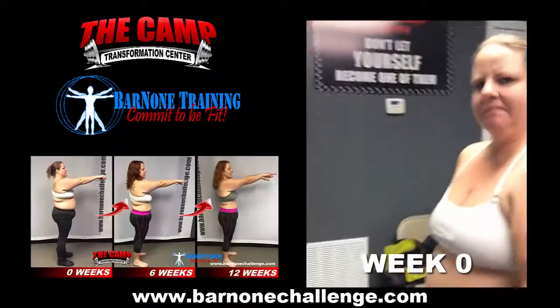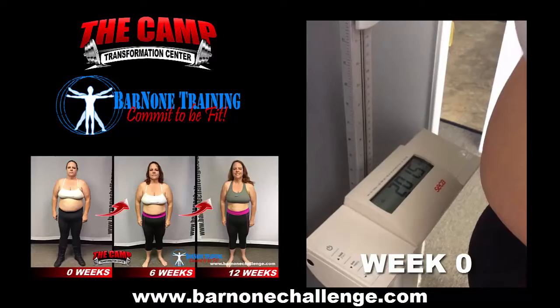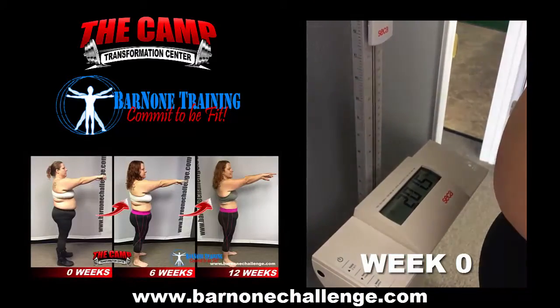We are here with Ms. Jennifer. We're getting ready to get her weight for the camp challenge. Jennifer, go ahead and step on the scale. Alright, 201.5 for our starting weight, so we'll weigh in here at 181.5.